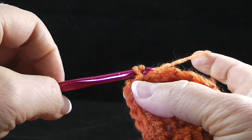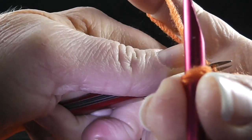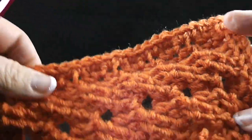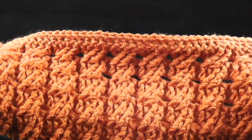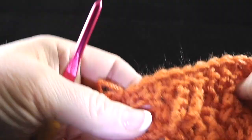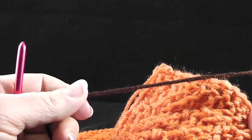Now we are officially done with the first square. I'm going to make three more of these and then be done with the four post cable style of square. After finishing that round, I'll show you how to trim all your squares with the contrasting color. I'll only demonstrate this on the first square since you'll know what to do from then on.